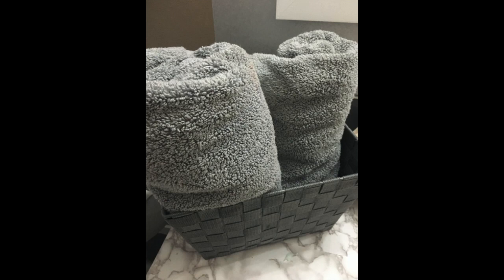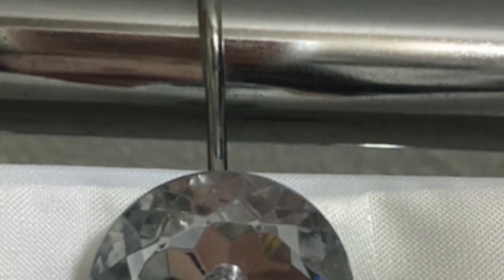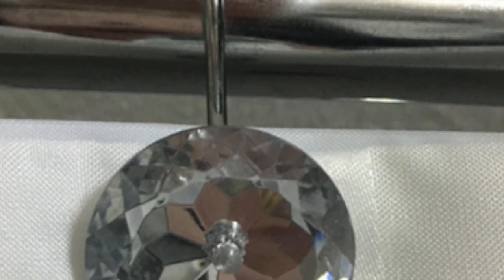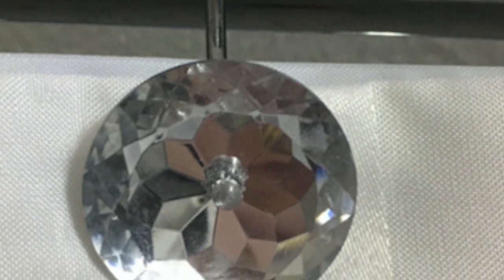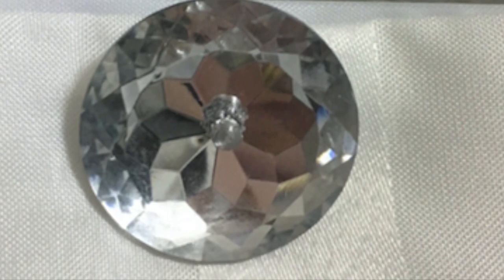I grabbed a basket from the dollar store and put in some new fluffy gray towels. In any bathroom, having really nice hand towels out just looks more presentable and luxurious. I purchased sparkly shower hooks from Walmart and then bought a $15 shower curtain — I just wanted clean, white, and sparkly, and that was a really good find.